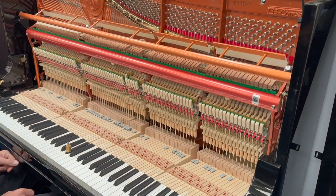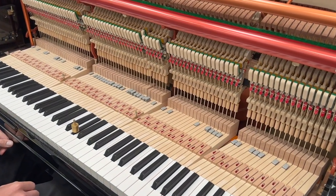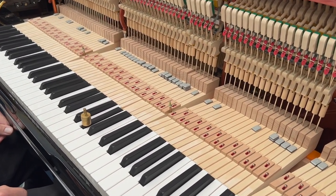Hello, this is a new Forik 133 upright piano. The client has purchased the piano, loves the piano, but wants the weight generally slightly more. This one was weighted out a little bit lighter than I've found them to usually be.